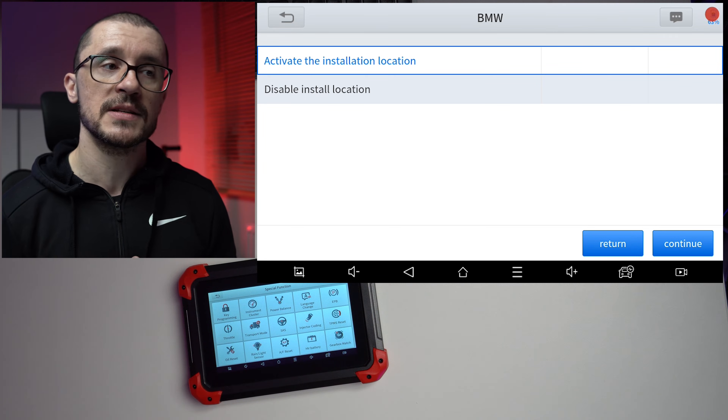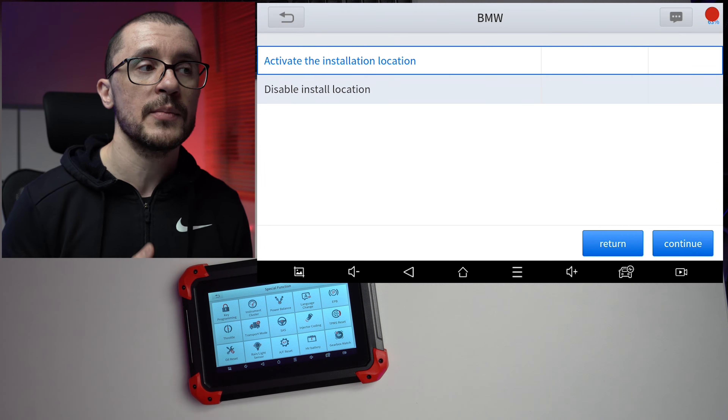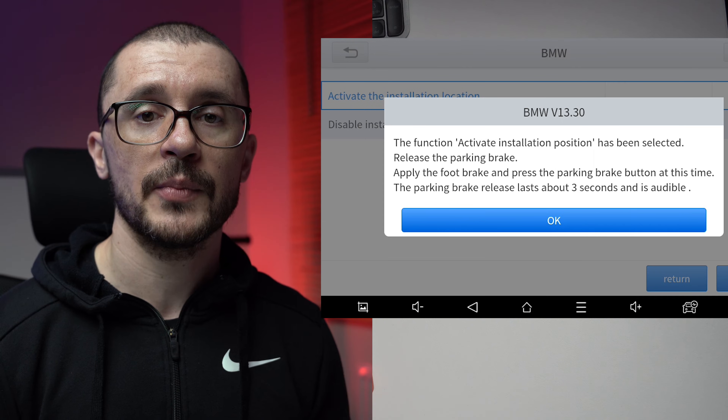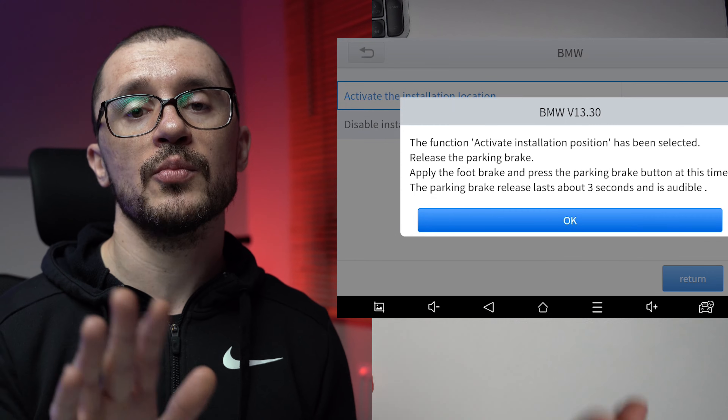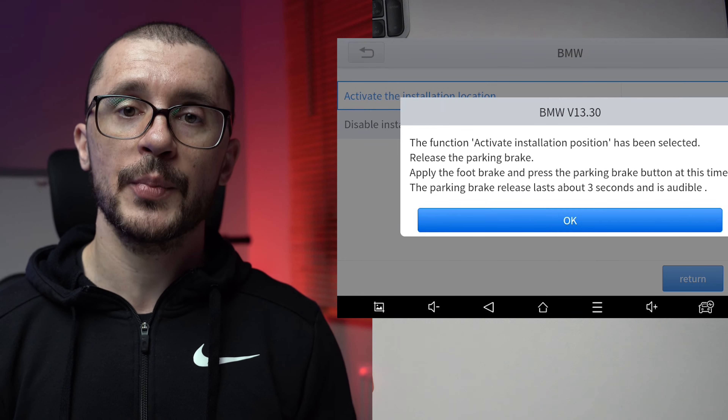For BMWs, the two options are 'activate the install location' or 'disable the install location.' We select activate to spread out the electronic parking brake. The first step is to disengage the electronic parking brake — press the brake pedal and push down the electronic parking brake switch. Actually do it, because the system will check it. Once done, we get a prompt for the actual process, which takes up to 10 seconds and is clearly noticeable based on the sound the system makes.